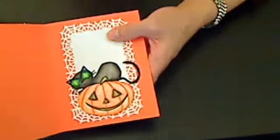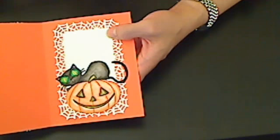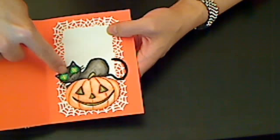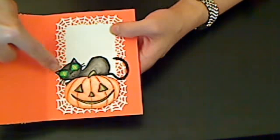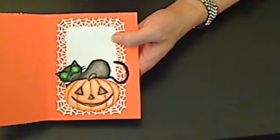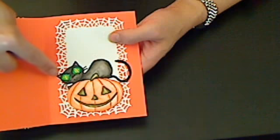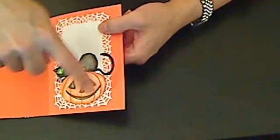Inside, I used the punch around the page — the same spiderweb punch set from Martha Stewart. I also colored in this little cat sitting on top of a jack-o'-lantern, and I glossy accented the cat's eyes. I thought they kind of looked spooky, glowing in the dark. After fussy cutting this image out, I also edged the whole thing with my black Sharpie marker so that you wouldn't see the white edge of the paper.